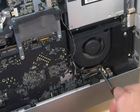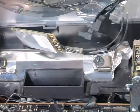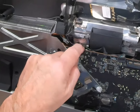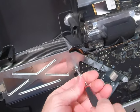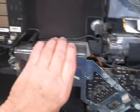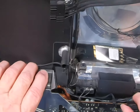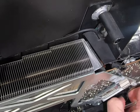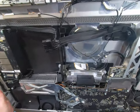One here, and one right here — this is the culprit. So we've got everything disconnected. You've got to be kind of gentle with this — you don't want to break it. I think I can leave that thing in there; I don't think I have to take that out.